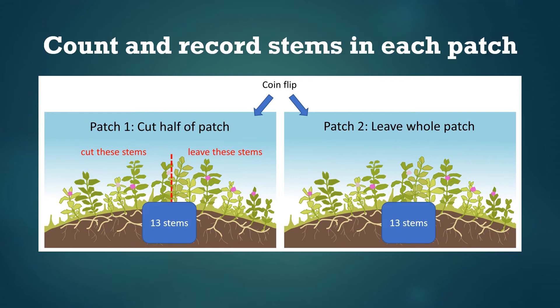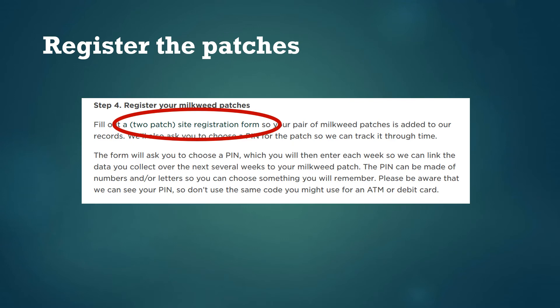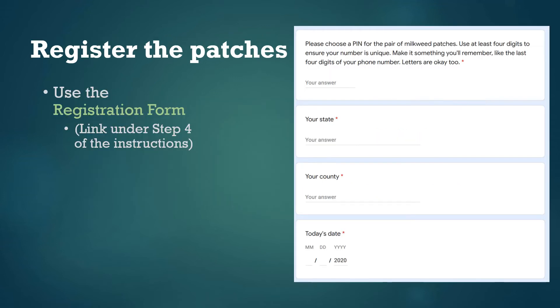The next step is to count the number of milkweed stems in each patch before you do any cutting — you'll need this for the registration form. If you have your patches picked out and divided up and it's time to do the cutting treatment, fill out the site registration form. This is something you fill out just once for your pair of milkweed patches. There's a link to the patch registration form in the detailed instructions online — it's a Google form and you can fill it out on your home computer, smartphone, or whatever device you're using. The form will ask you to pick a PIN number as an ID code so we can keep track of your data. You can pick whatever numbers or letters you like — just keep in mind we can see it, so don't use your ATM PIN or social security number.